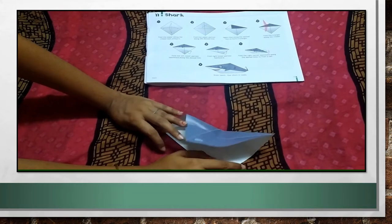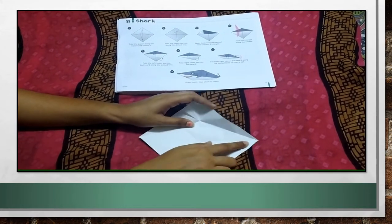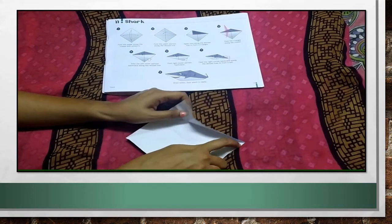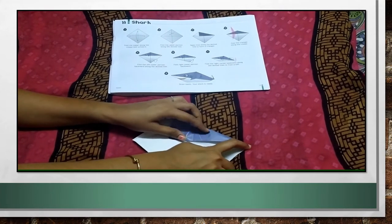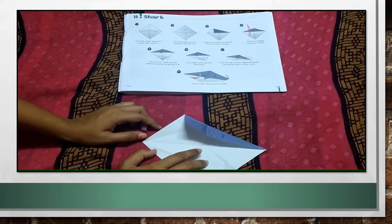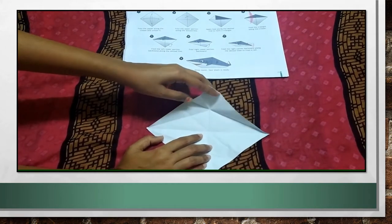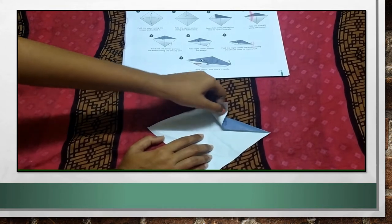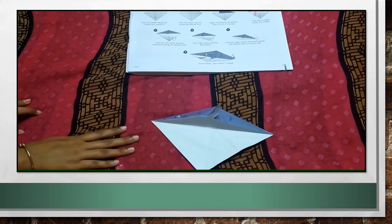What you have to do is, just fold the corner this way. Here you can see, this point you are getting — from this point fold the paper. After doing this, from this point also you fold this side of the paper. Just put this extra sheet out. By doing this, you get a triangle.